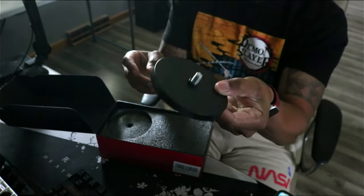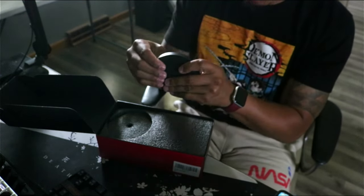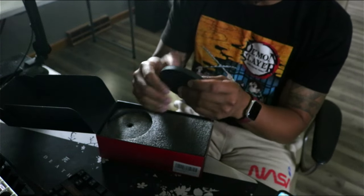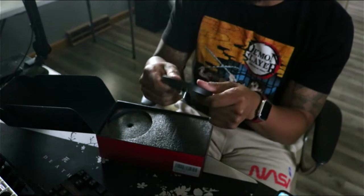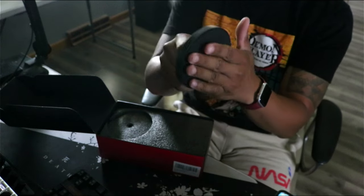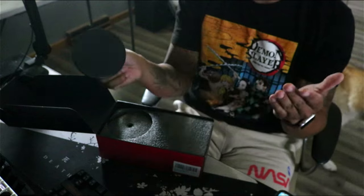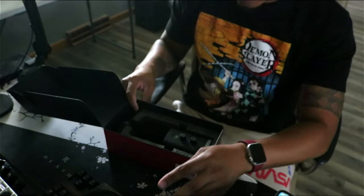We have the base mount here — I'm not going to have mine on the actual table, but it does feel solid. The quality doesn't feel cheap; this feels like metal, maybe titanium or something like that. It also has grip on the very bottom so it won't be sliding around on the table if you don't have a boom arm.